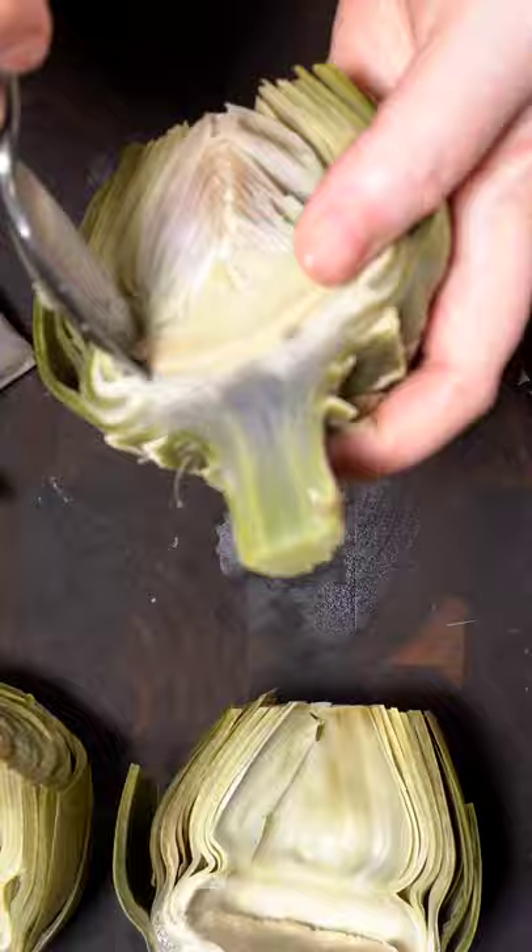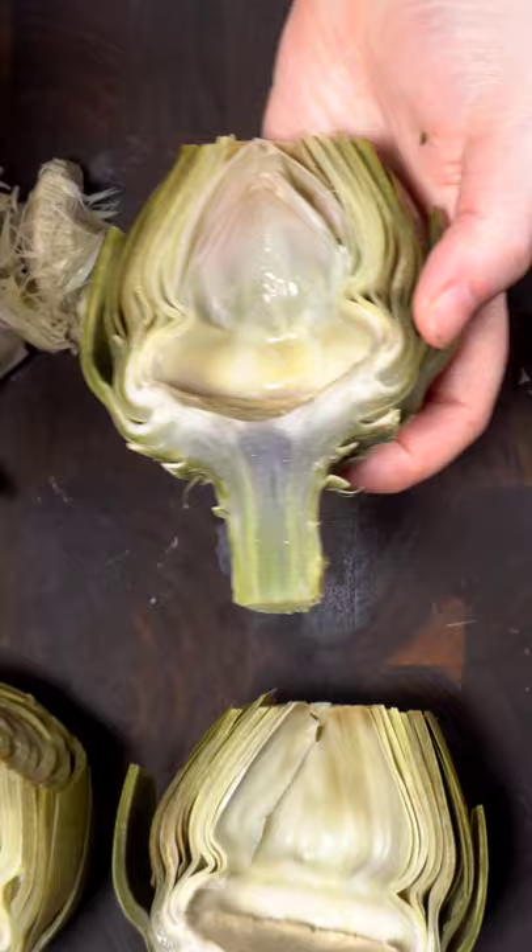Now you can use a spoon to remove the choke to prevent, well, choking. Also remove any leaves that have any spiky bits left behind.